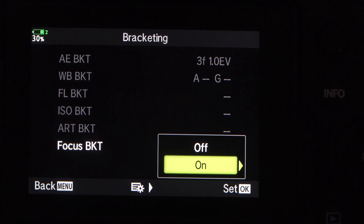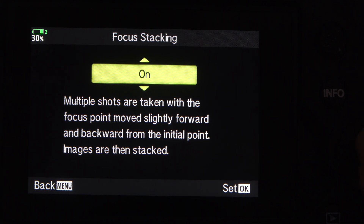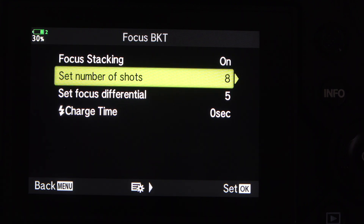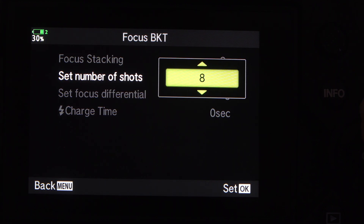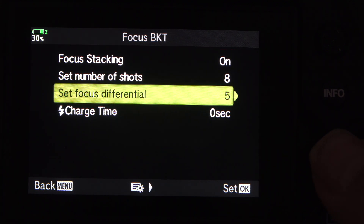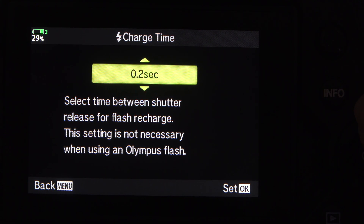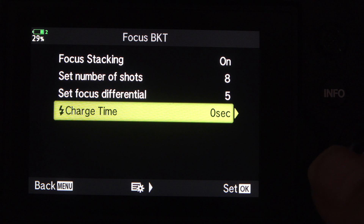Go to the right, down to on, to the right — focus stacking on. Here we can set up how many pictures you take during the stacking process; it can be 3 to 15, and we're going to go for the maximum. The focus differential is how far the focus changes between each shot — that can be 1 to 10; we're going to stick at 5. The charge time is for flash use, to allow the flash gun to recycle, but we're not using flash so we're not bothered with that.